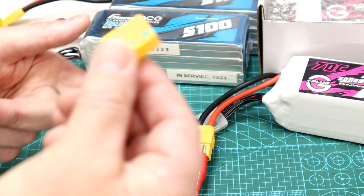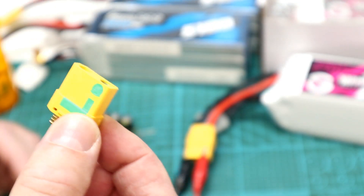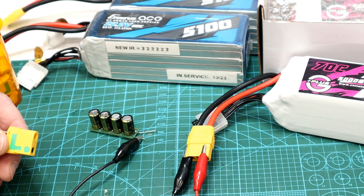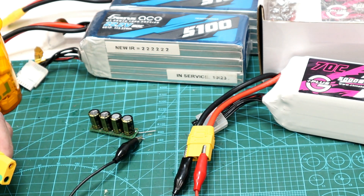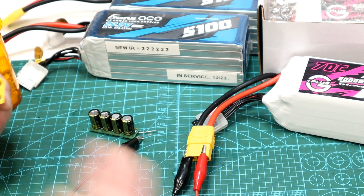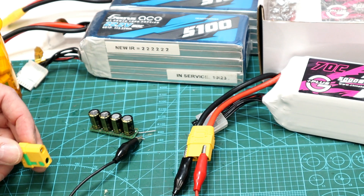They don't cost all that much more than just a regular XT-90 connector. Now there is one benefit to not using anti-spark connectors — some people like to get that big spark because it means your capacitors are healthy in your ESC. If you get that spark all the time, you know these things are working properly. However, over time you get that pitting and that will cause problems. And there's also some debate whether having a high current charge is actually bad on your capacitors over time. Leave comments below if you think that's the case — I've heard arguments either way.